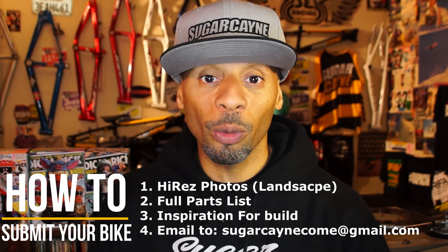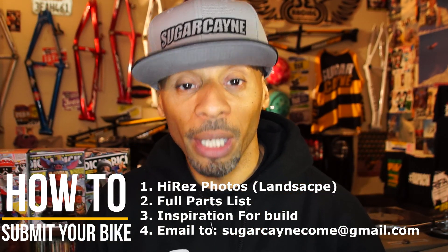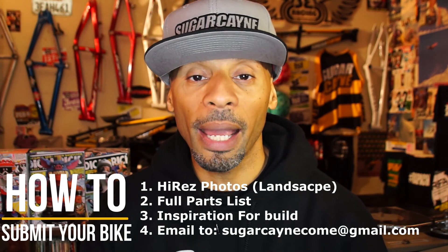That's it — Bike of the Day, Supercross SX250 Triple XL, sent in by Damon Soto. Keep submitting those bikes so we can feature them on the show. Send high-res photos, a full parts list, and the inspiration on your build. Email all the information to sugarcayne@gmail.com — don't inbox me on Facebook or Instagram, and don't send pre-pictures. Just email it when it's built up with all the information. That's Crazy Al Cayne, and I'm out.